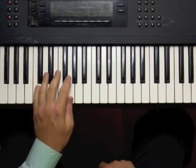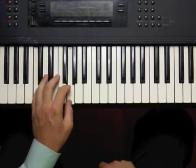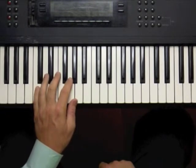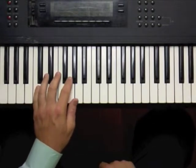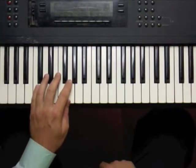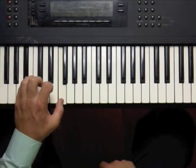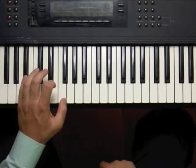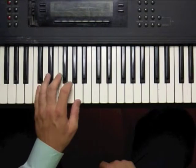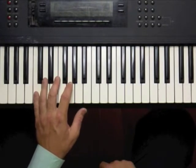Let's look at the left hand pattern. We start with our basic boogie pattern on C. We play for one measure, which is four beats, and then we move down a whole step to B flat. And this is really clear on the PDF. It's B flat and the F, which is an open fifth. And then one note in the thumb.